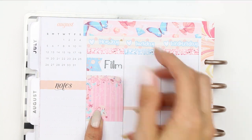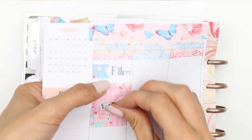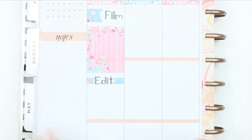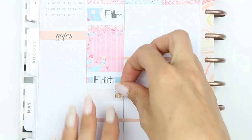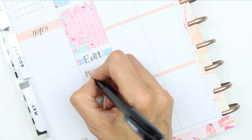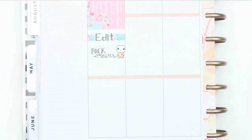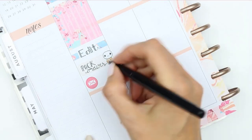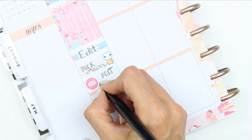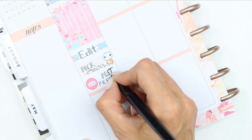Going in day by day, I started Monday with a page flag and a film sticker which is from my shop. I put down my full box and an edit sticker on top, which I did move because I didn't like it on top of the full box, so I just put it on top of some patterned washi. Underneath there I write down that I want to pack some orders, and I use a little Etsy pop-it from the social sheet. I used a little envelope icon and put down that I wanted to post my PR packages, as I didn't have time to do that last week.